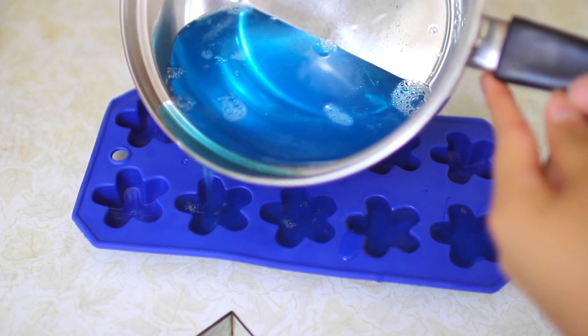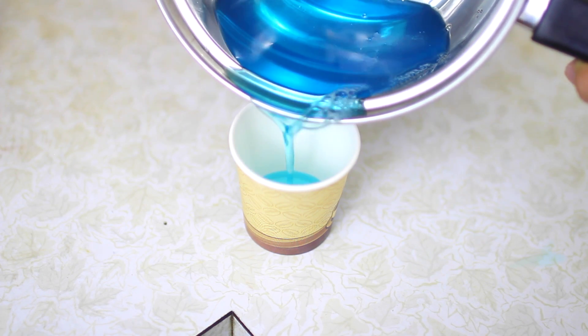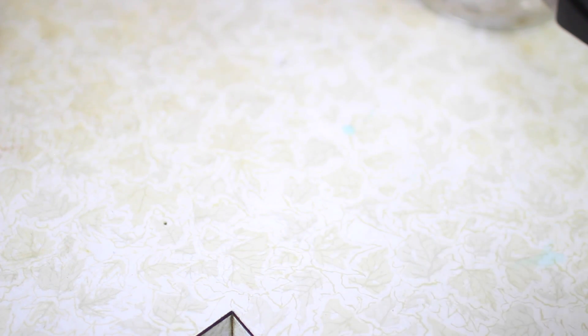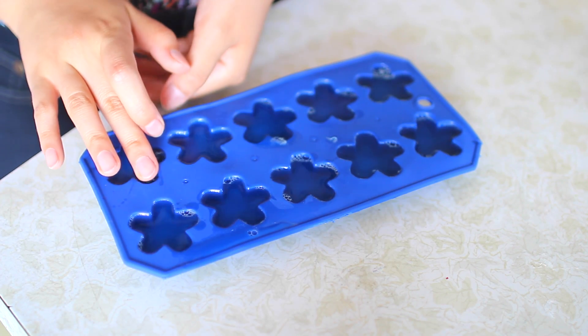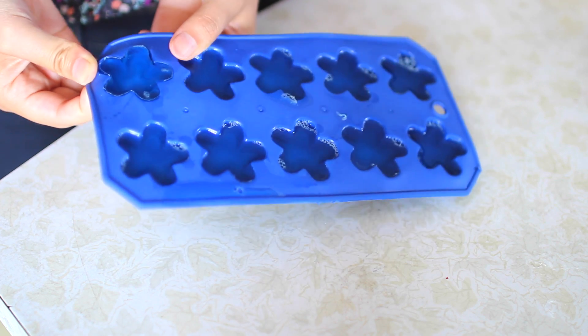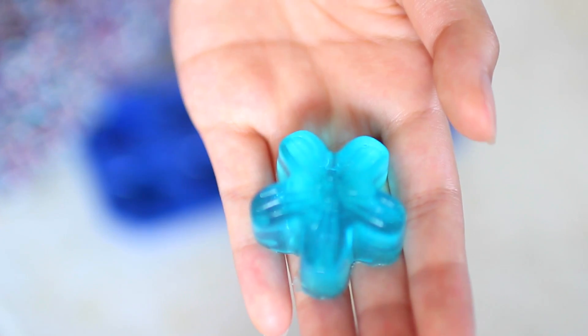Then I just poured it into my mold — this is actually an ice cube mold, but if you don't have a mold, you can just pour it into one of these cups. You want to refrigerate these for about four hours, but I left mine overnight just to make sure. These will last for about two weeks in your refrigerator. Once they are solidified, I just took them out of their little molds, and this is what it turned out like.